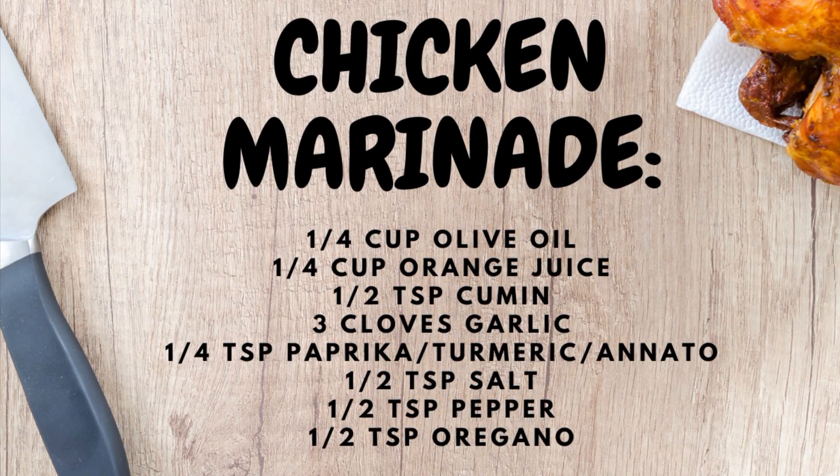That is it guys — that is a complete, nutritious meal. If you guys like these types of videos where I show you a full quick complete meal, let me know. Or if you like the more complicated ones, or if you want me to switch it up here and there, leave a like. Thank you so much for watching, especially if you're here at the end.